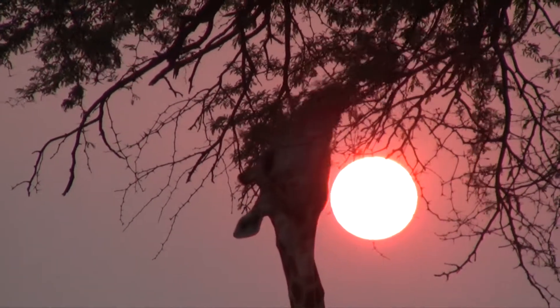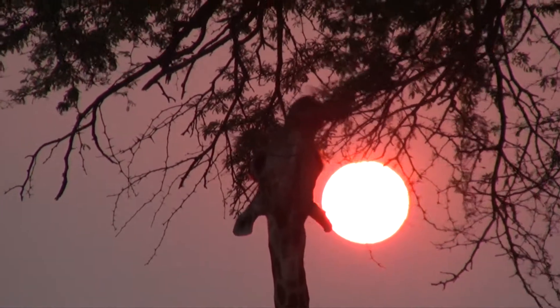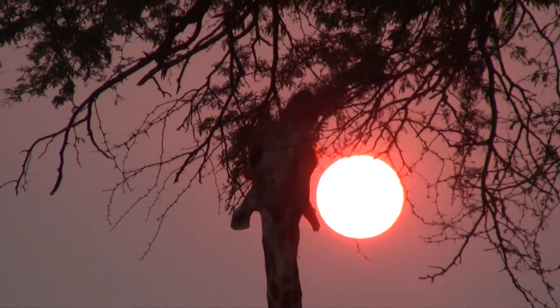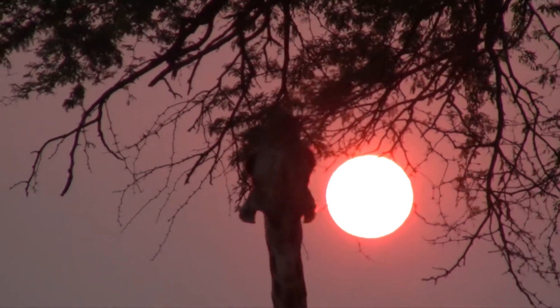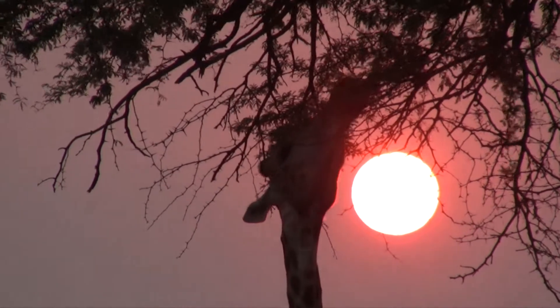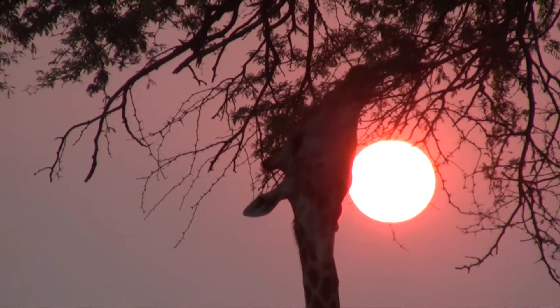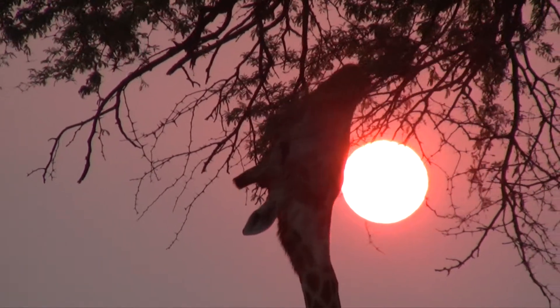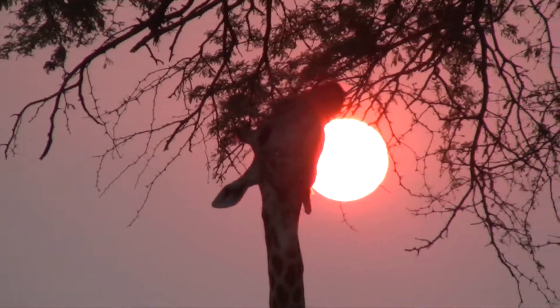This one's a bull. If you look at the top of his horns when he turns sideways, you can see there's no hair on the top of his horns. This one's a bull.